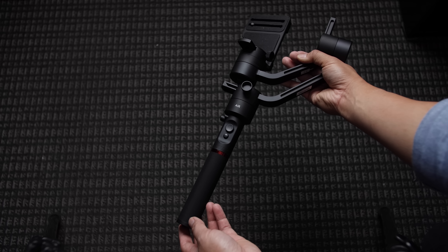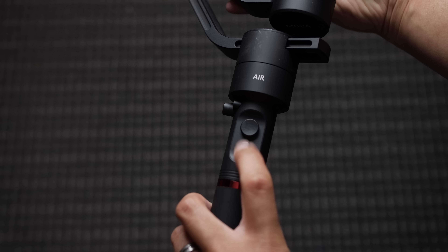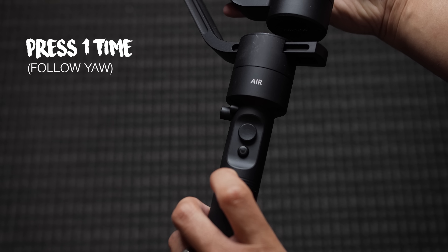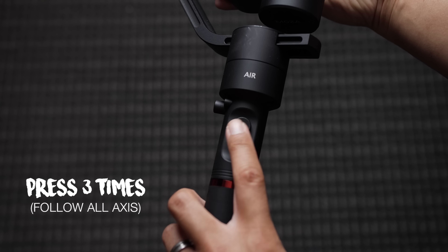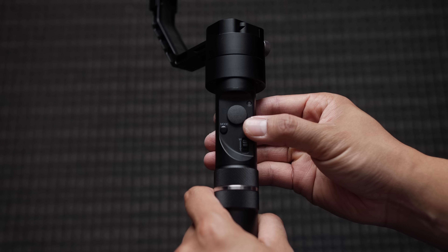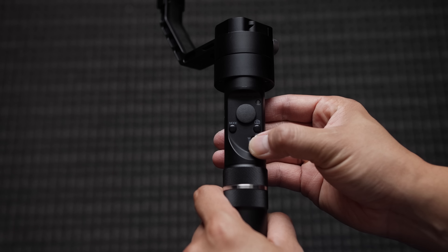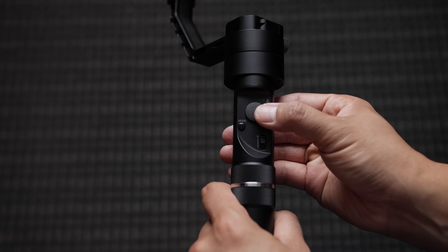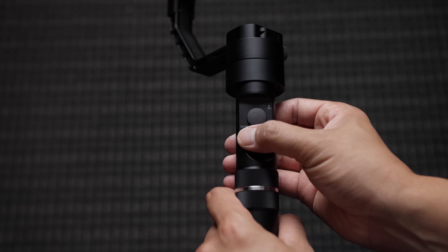The Moza Air has a very minimal design. It has a power button and a joystick that also functions as the mode button. Press it once to lock the tilt and follow the yaw. Press twice to activate tilt and yaw. Press three times to activate all axes. Press and hold to put it in standby mode. The Crane V2 has a power button you can also use to take photos, a zoom in/zoom out feature, a joystick for panning and tilting, and a mode button to activate different modes — just like the Crane 2.